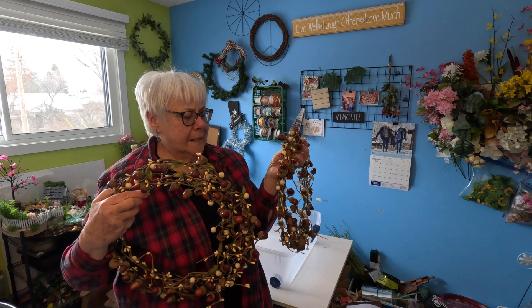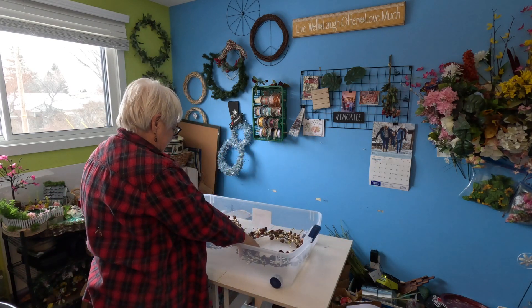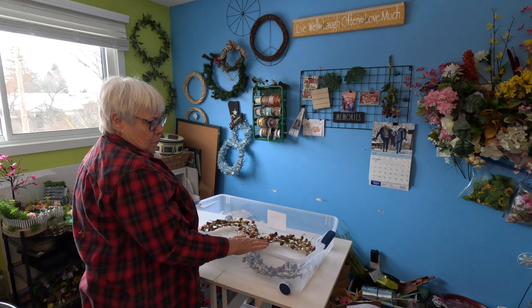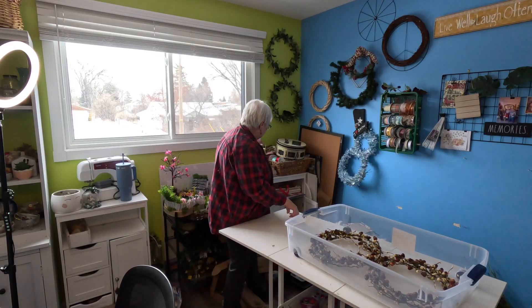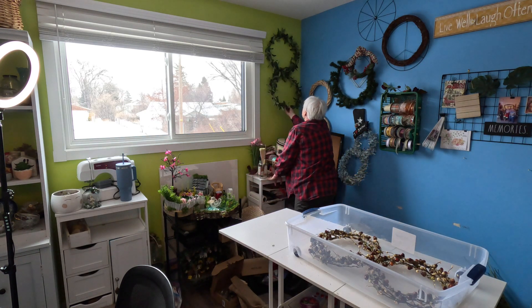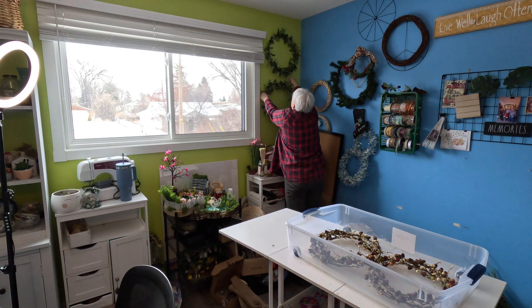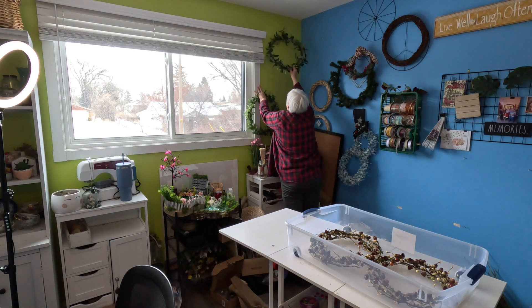Most of the wreaths I made — these are my fall wreaths — they'll fit in here nice, and then I can store them away and know they're safe. And there's my big bird. Let's put this one in.